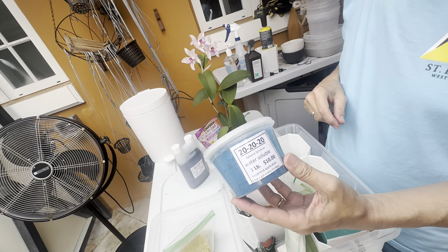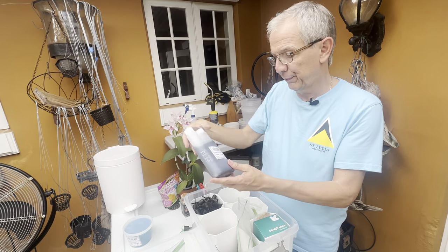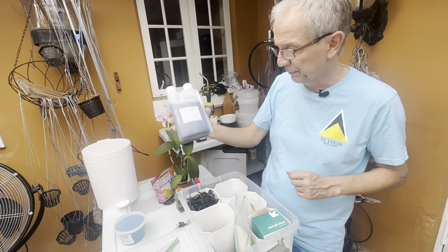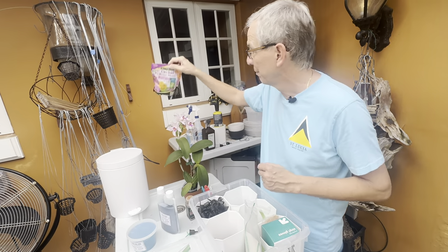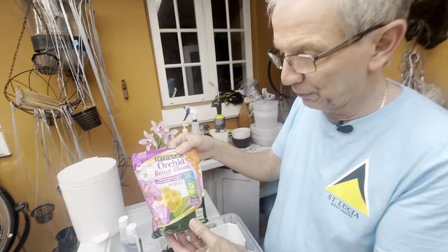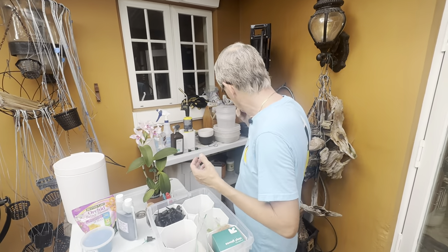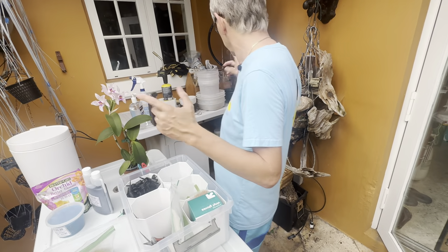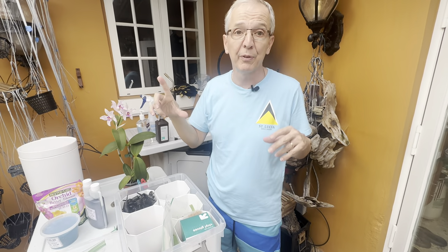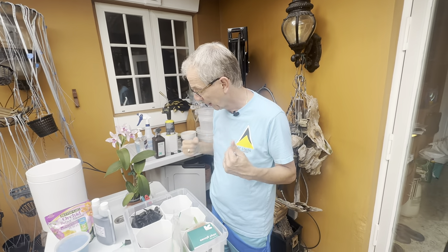For fertilizers I alternate between different types. I have the standard 20-20-20, a calcium-magnesium fertilizer 15-5-15, and a bloom booster I use seldom — but it's part of the arsenal. There's also kelp max — I forgot to take it out — which is seaweed, more of a supplement than a fertilizer, but very useful.